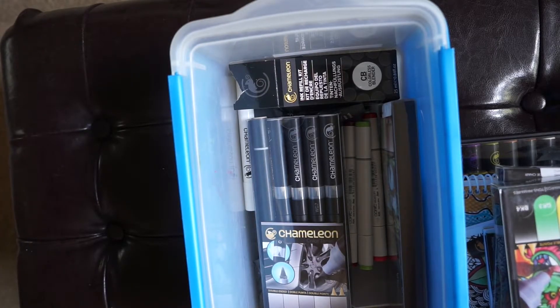So first I wanted to share with you my collection of my other chameleon markers. If you don't know what chameleon markers are, they are an alcohol-based marker, similar to a Copic marker.